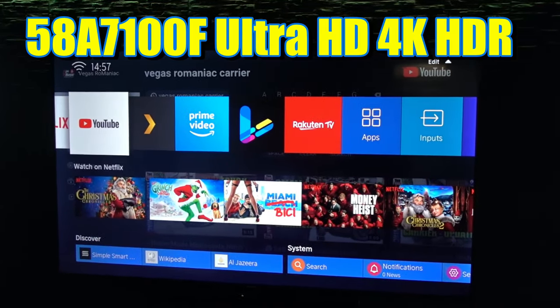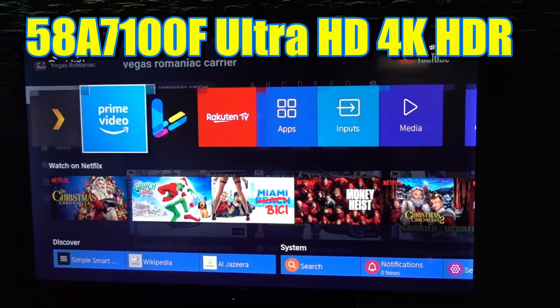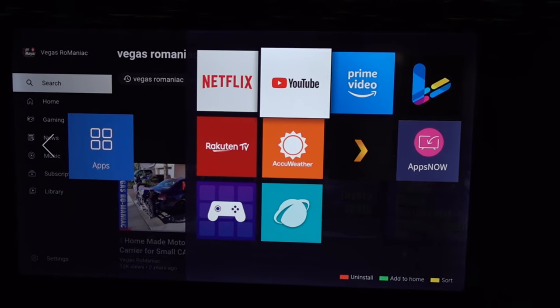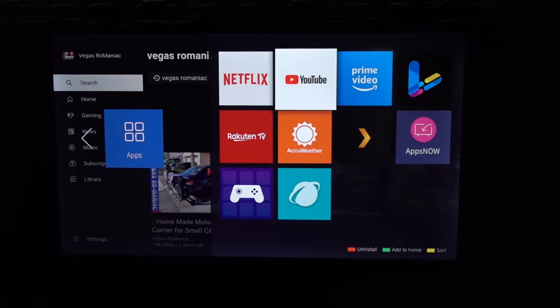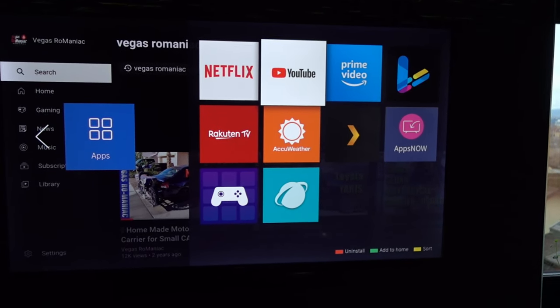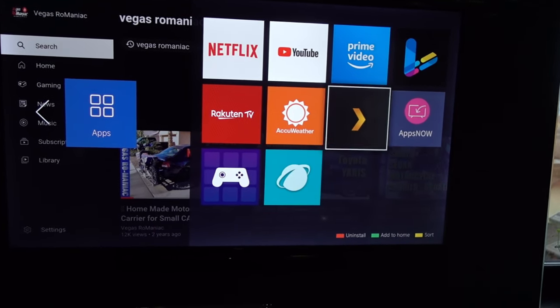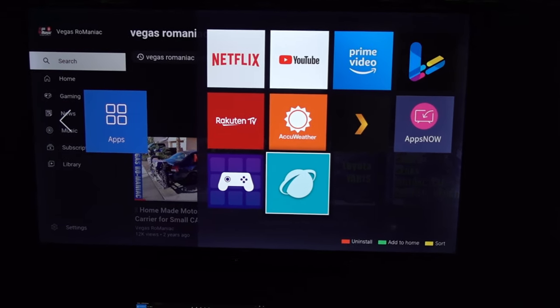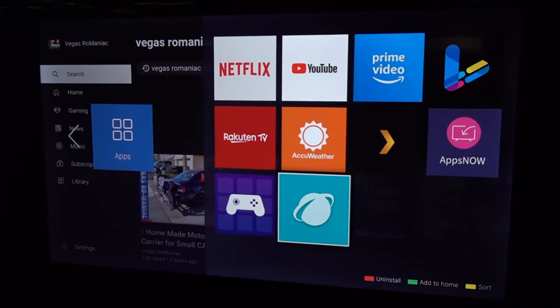This is the 58-inch version. It comes with a very basic app store with a couple of apps to choose from. If you're only using YouTube, Netflix, Amazon Prime, or maybe Plex, you're good — everything else is not available. The browser app is okay, but I highly doubt you're ever going to use the browser app on a TV.